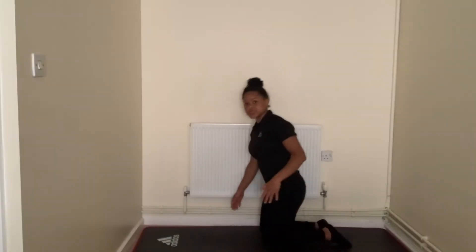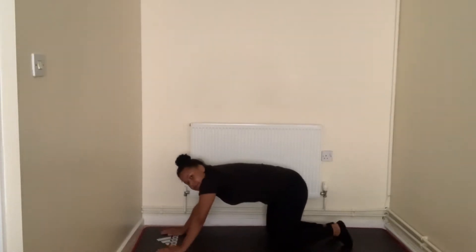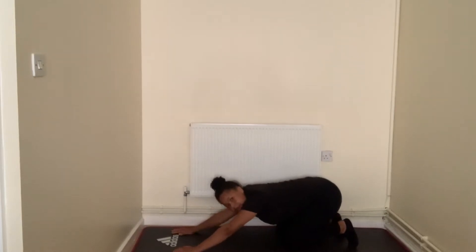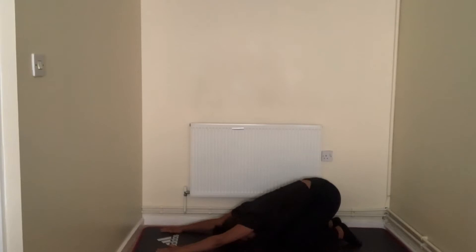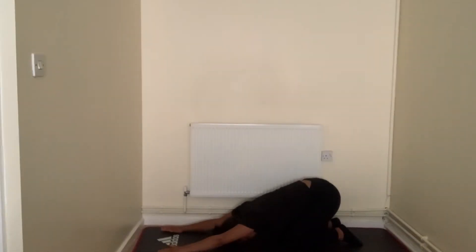Now we're going to put our arms up in front of us and just lean right back — back into that child's pose. Keep those hands there and just press them down. If your shoulder's done correctly, you should feel that at the back of the scapula. We're going to hold for another ten seconds: ten, nine, eight, seven, six, five, four, three, two, and one.